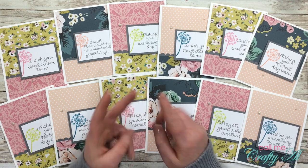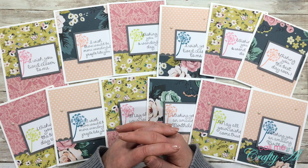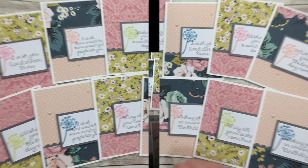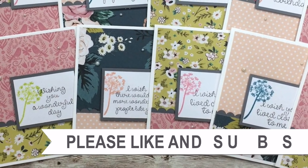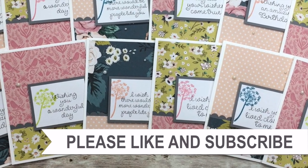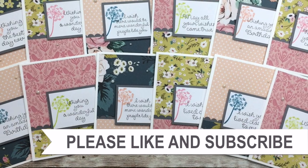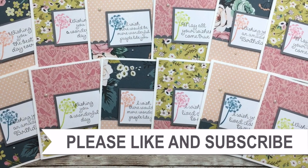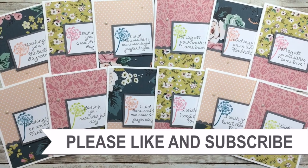Until my next video, I hope you're having a crafty day — bye bye! Thank you so much for taking the time to watch all the way to the end of the video. I hope you'll consider clicking on one of the videos or playlists I have linked above, and if you're interested in any of the products or tools I use in the video, I do have some links in the description box.